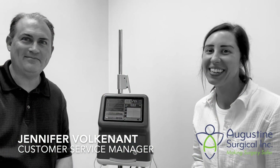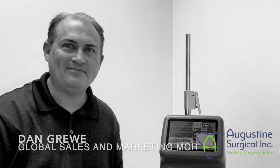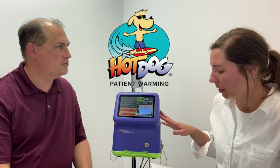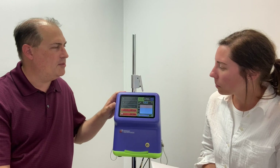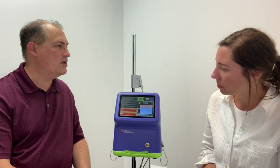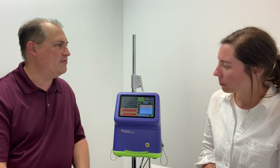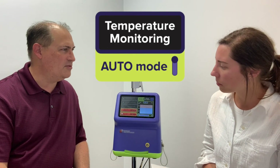Hi, I'm Jennifer. Hi, I'm Dan. And we're with Augustine Surgical. So Dan, tell us about the newest feature available on the hot dog management controllers. The hot dog temperature management controller has a lot of great features, but the newest one that was recently unlocked with a 510k clearance from the FDA is the temperature monitoring and auto mode features.